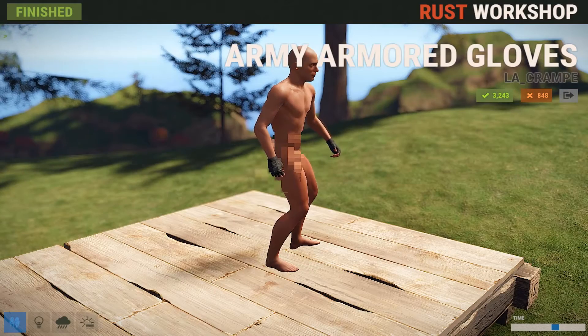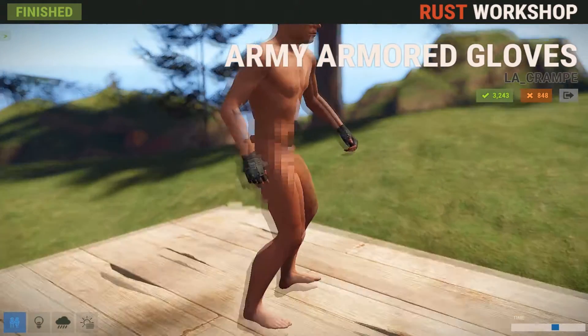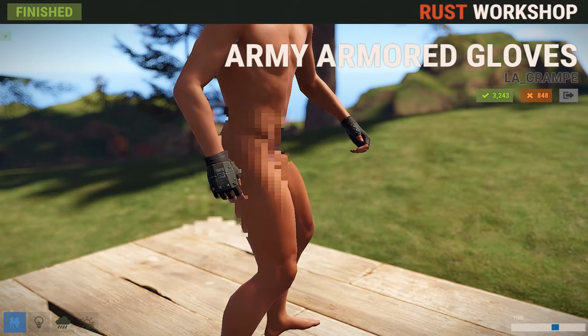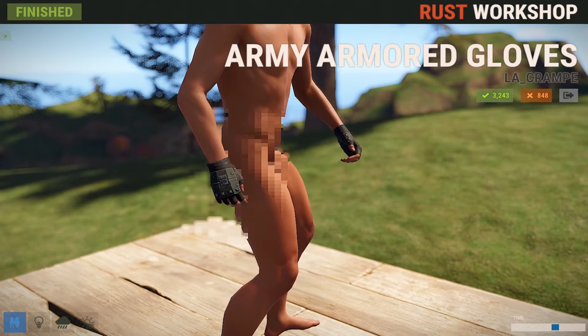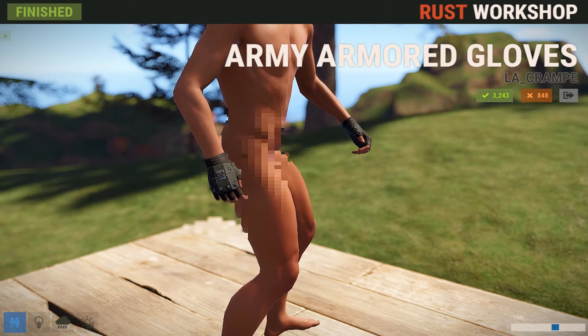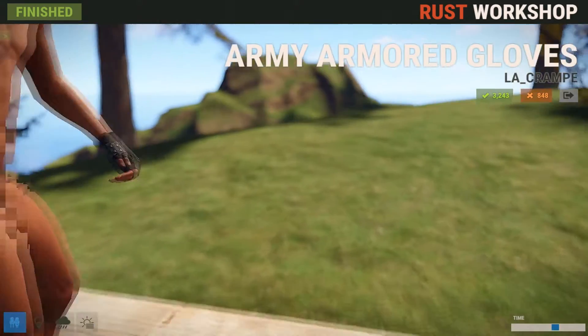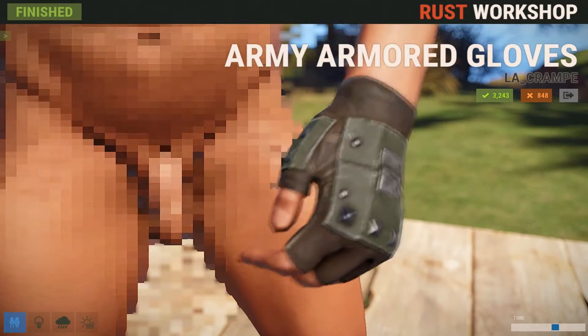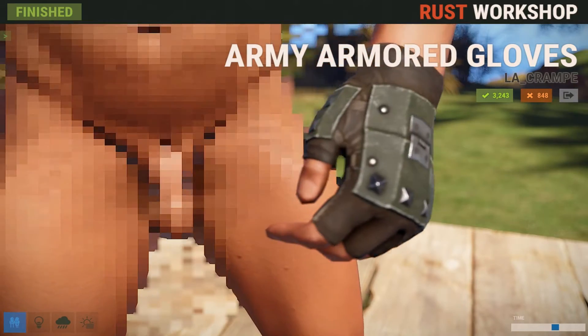Next up, we have the Armied Armored Gloves, and these look nasty. It's basically just wearing brass knuckles on your hand. I think these would look great with the Armied Armored clothes we got last week. They look just the same — same color with the little pieces of metal all over. It's just a pretty cool skin if you want to be camouflaged with some Armied look to it.